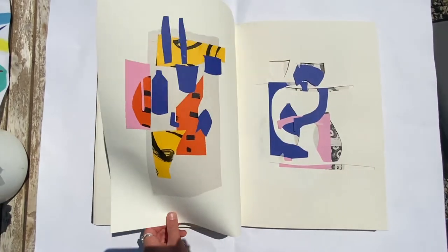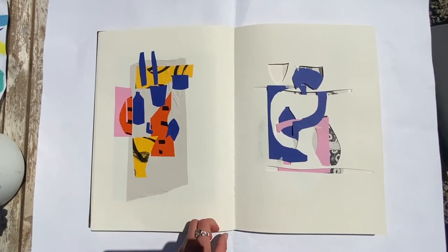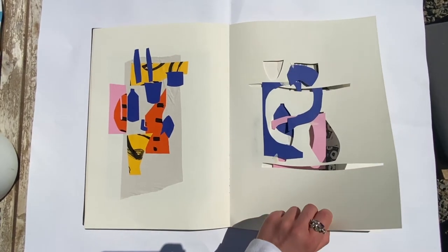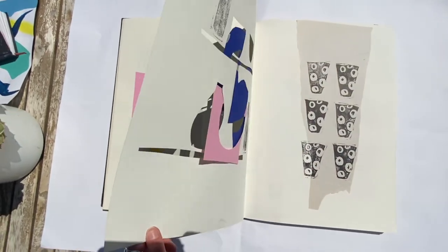On this page I cut out some pot shapes out of the actual page and I hung some shapes onto it. I didn't want to stick it completely down because I quite like that 3D effect.